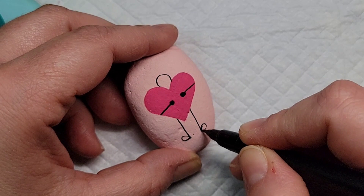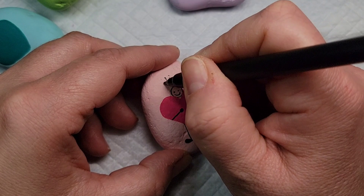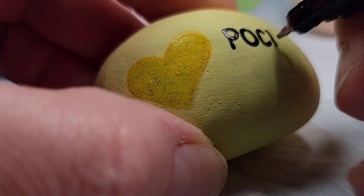You can have fun with this and add some fun little hair. I'm going to add some curly ponytail onto this one — you can add little spiky hair, just anything to add a little bit of character to the stick person. I'm also going to add the words 'pocket hug' on each of the rocks wherever I can make it fit, because these are tiny rocks and they're meant to be a hug that goes in your pocket.